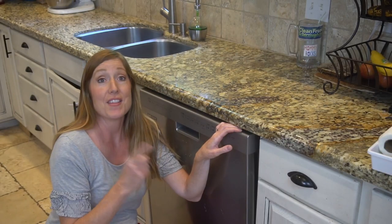I know everybody's in a hurry. We have a ton of things to do in our life, so let's get started. Number one: the dishwasher.